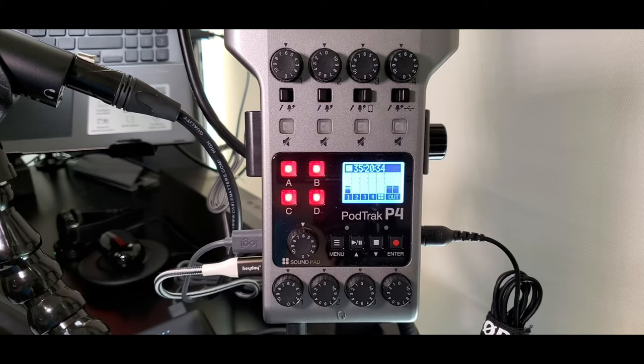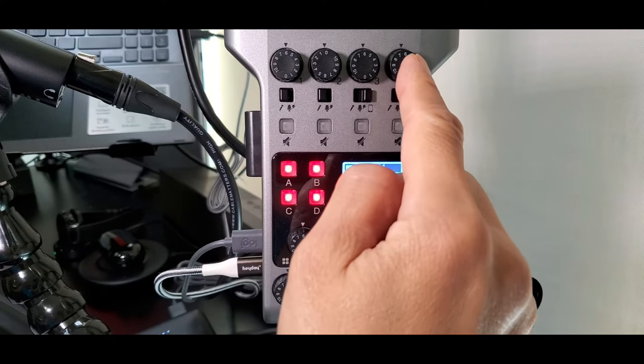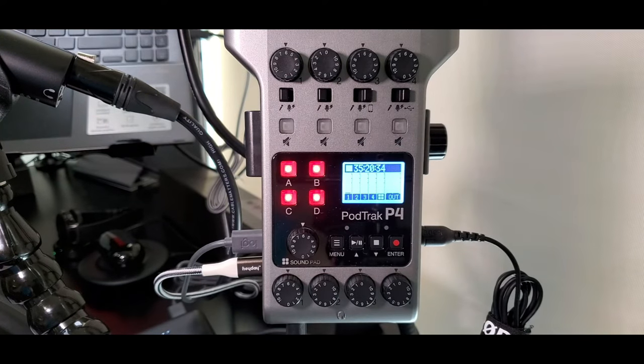The gain dial setting is at 6 for channels 1, 3, and 4. Channel 2 is set to zero gain because it is unused with no microphone inserted. It is important to have any unused channels set to zero gain — otherwise, there might be unwanted electronic background noise introduced into the recording, especially if those unused channels have a very high gain dial setting. This is true even if there is no microphone attached to the unused channels.